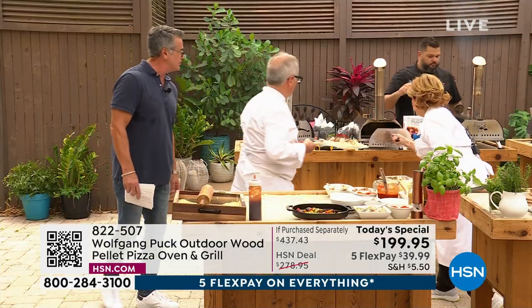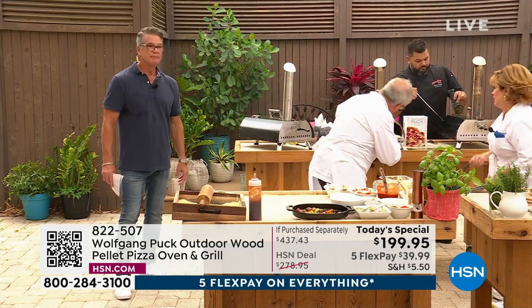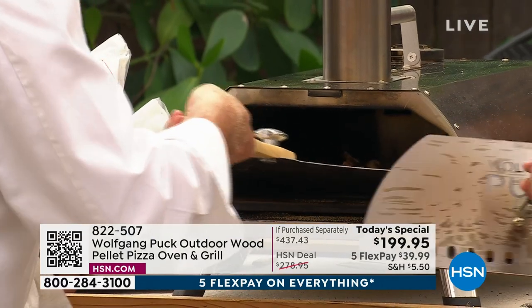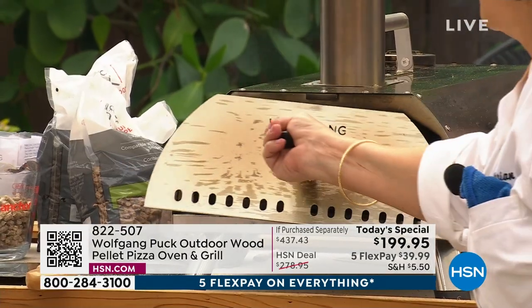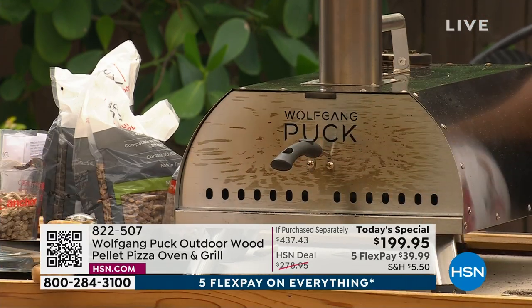We'll show you again how it works. Look at that — come right here for your sea bass. Your sea bass is ready right there. We slide it right off and that's it. Close it up and don't forget it.